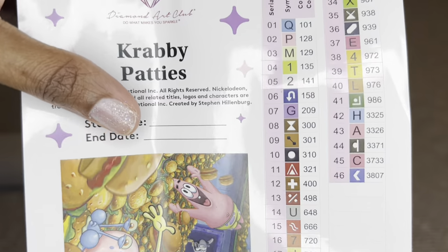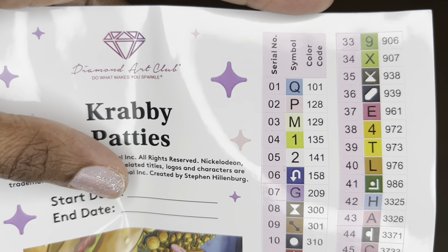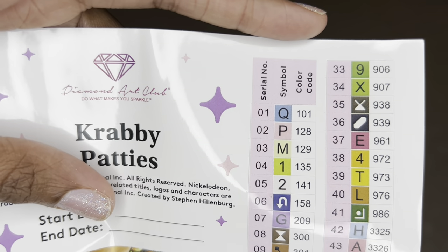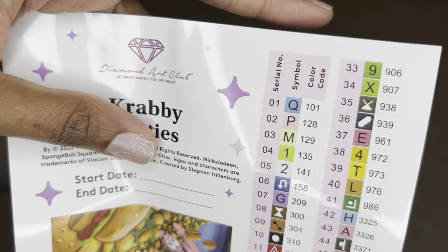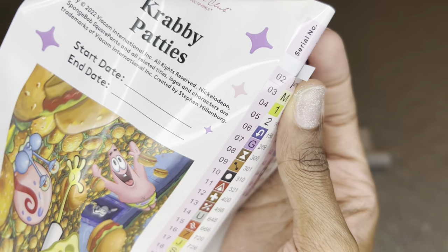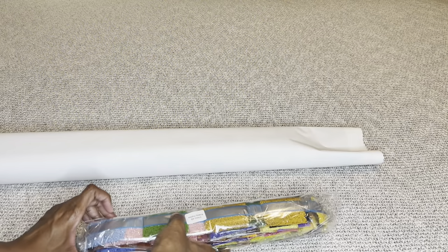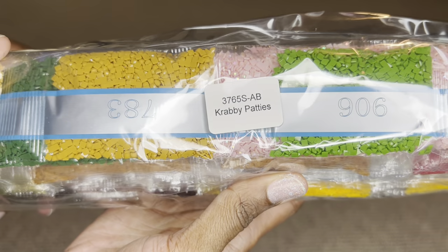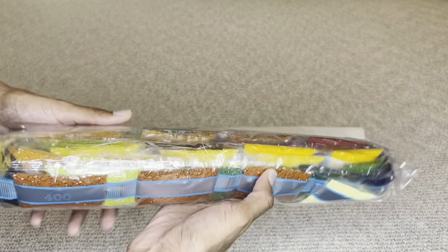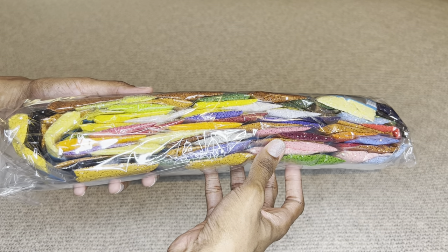There are 46 colors in this one, and it looks like five AB's. If the number is under 150, it's an Aurora Borealis diamond — a diamond with an iridescent coating that makes it sparkle more. These stickers are pre-cut, which makes cleanup super easy. Your drills will come labeled, so if you prefer to store your diamonds apart from your canvas, you'll know what colors go to what.